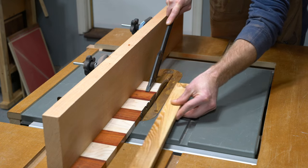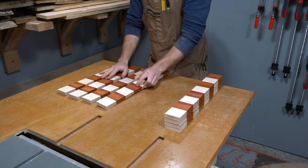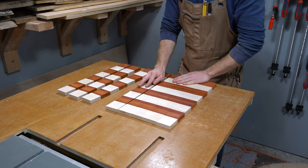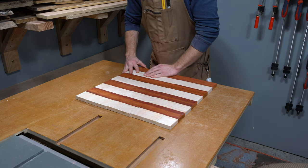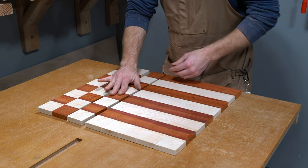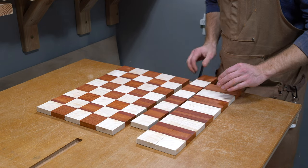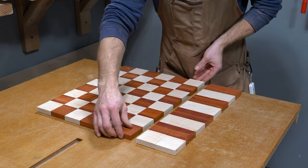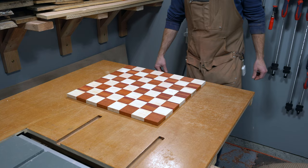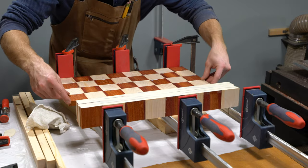Leaving yourself with extra length is always a good idea, but we certainly don't want to waste lumber that can be used on another project. As I cut these strips on the table saw, I made sure to stack them in order so I can lay them back down in their original form. To make the chessboard really come to life, we simply need to rotate every other board to create the checkered pattern. I also highly recommend numbering the boards at this point so you don't mix up the order. Next, the 8 strips will need to be glued together in the order in which we laid out and numbered.